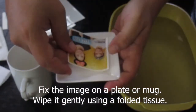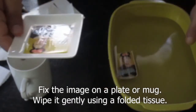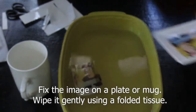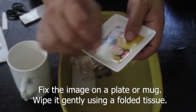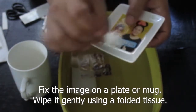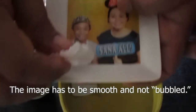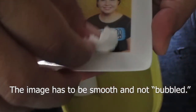Ilagay yung decal sa mug or plato. Punasan ng maingat at marahan gamit ang tinuping tissue. Dapat makinis ang pagpunas at walang bula.